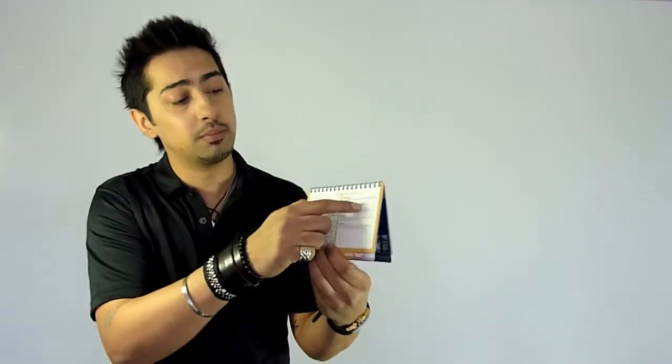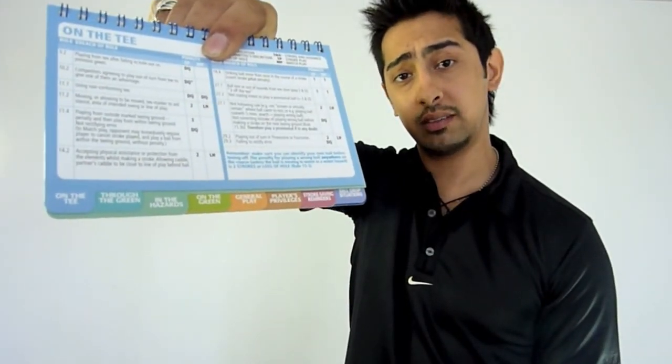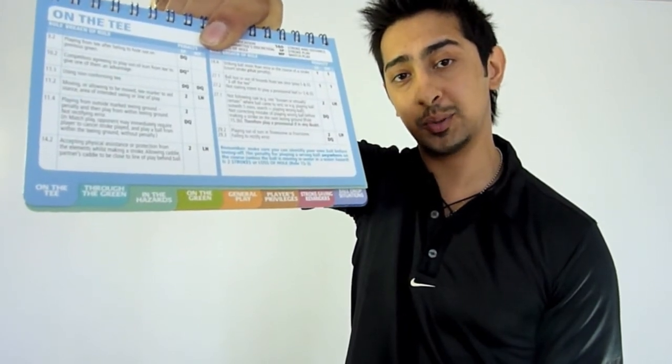Now if you're a bit of a stickler for the rules like I am, this actually summarises in helpful chart form all the infringements of the rules of golf. As you can see through the handy tabs, it covers on the green, on the tee, through the green, water hazards, and general play.